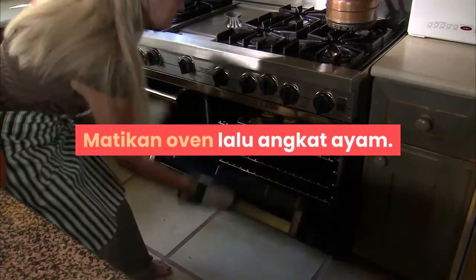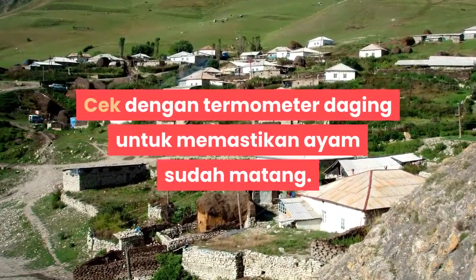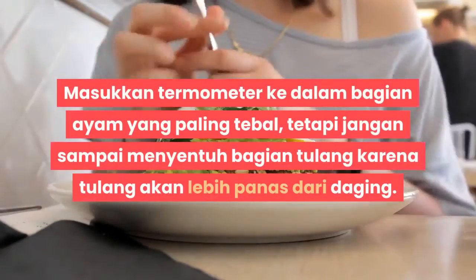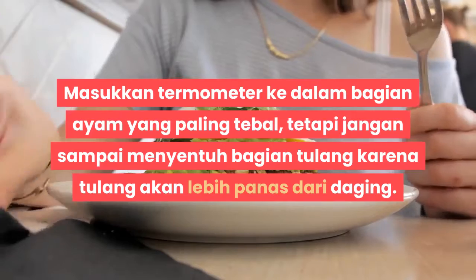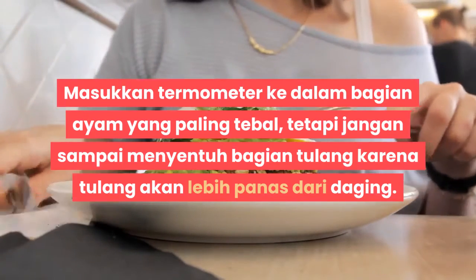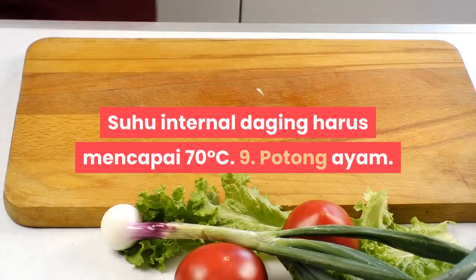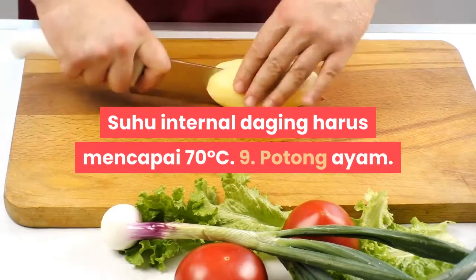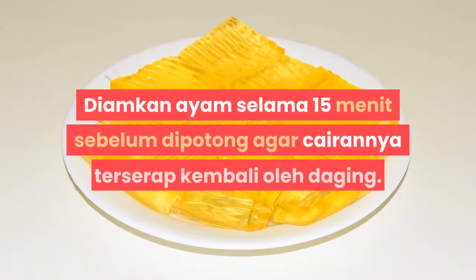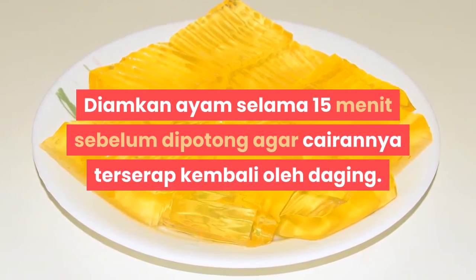Matikan oven lalu angkat ayam. Cek dengan termometer daging untuk memastikan ayam sudah matang. Masukkan termometer ke dalam bagian ayam yang paling tebal, tetapi jangan sampai menyentuh bagian tulang karena tulang akan lebih panas dari daging. Suhu internal daging harus mencapai 70 derajat Celsius. Langkah 9: Diamkan ayam selama 15 menit sebelum dipotong agar cairannya terserap kembali oleh daging.